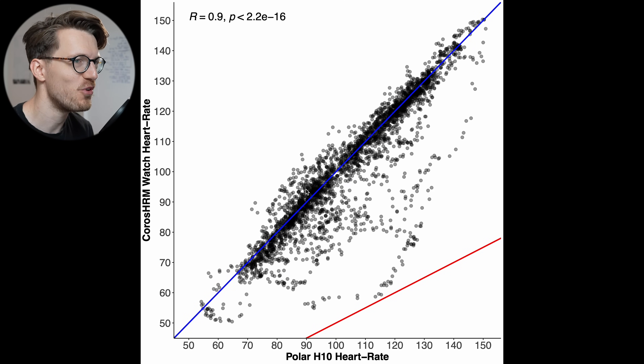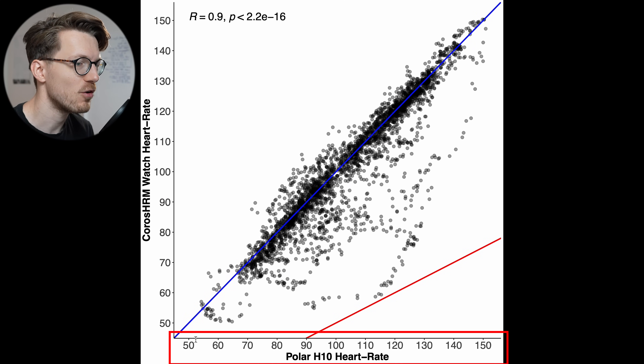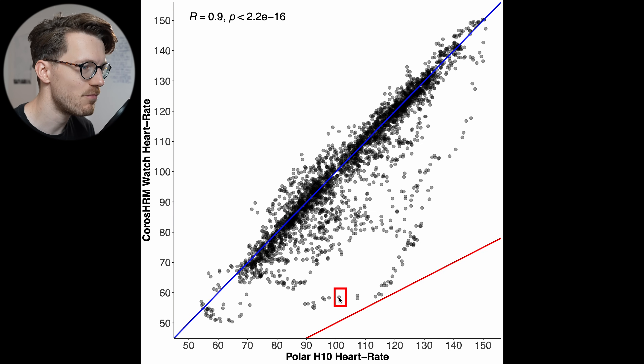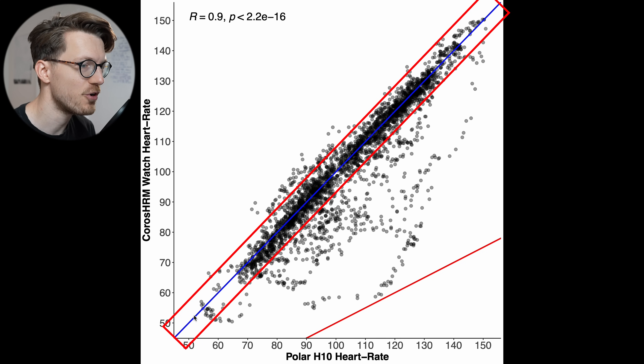Here you can see an overview of the Chorus heart rate monitor during three outdoor cycling sessions. Along the horizontal axis we have the heart rate according to the Polar H10 ECG chest strap, and along the vertical axis is the heart rate according to the Chorus heart rate monitor. Each dot is a matching measurement between the two devices, and if the values perfectly agreed, they should all be along the blue line.